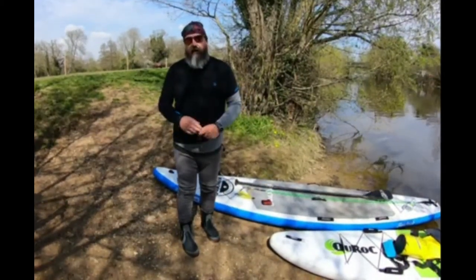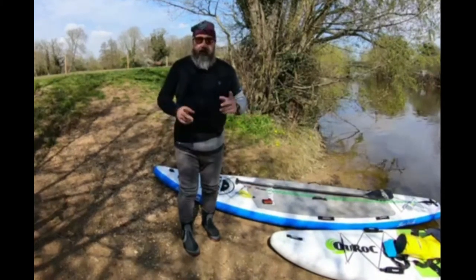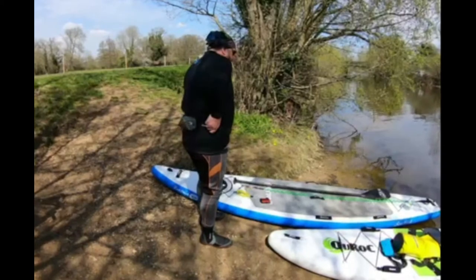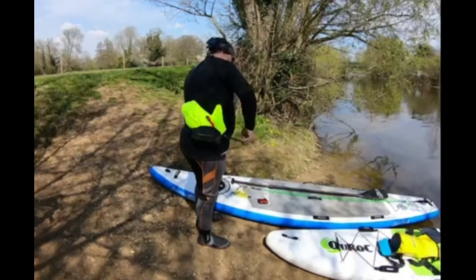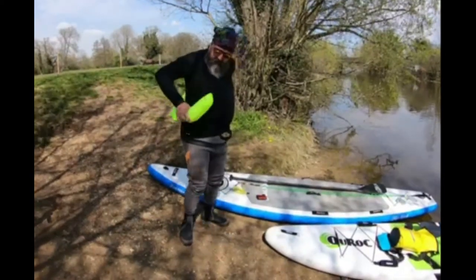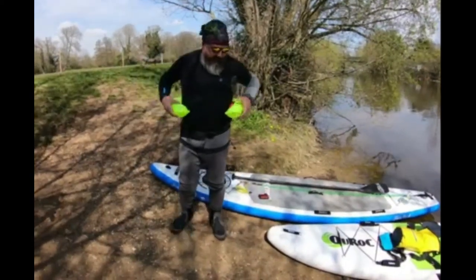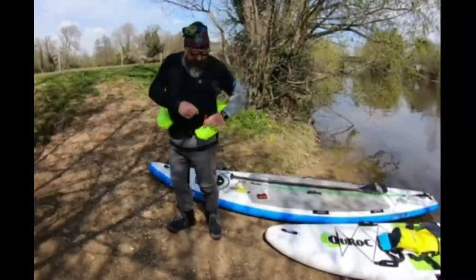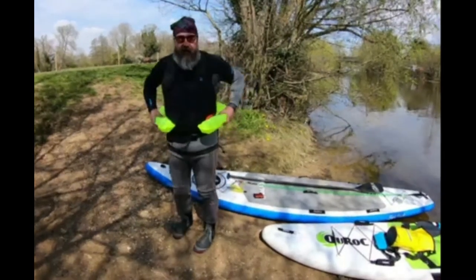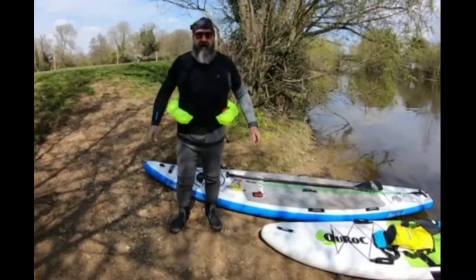And then we'll do some pieces in the water so you can see what it's like. We'll then show how you repack it. So here we go — a little toggle there, and you just pull it. Once it's pulled, you pull it round yourself like that, and in the water you can then lay back on it. It's got a little tube here where you can blow it up a little bit more if it hasn't inflated.